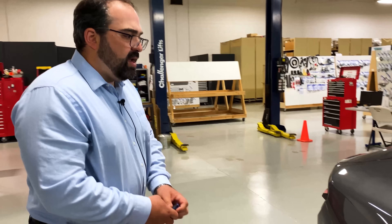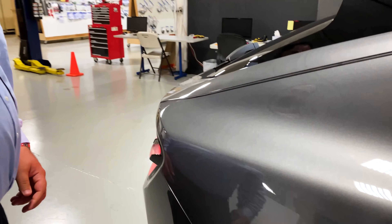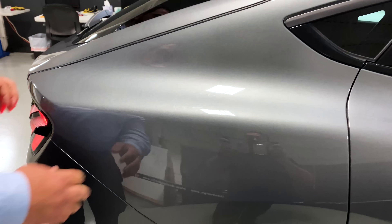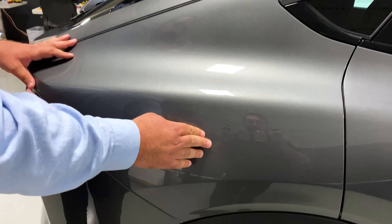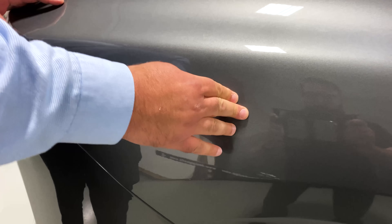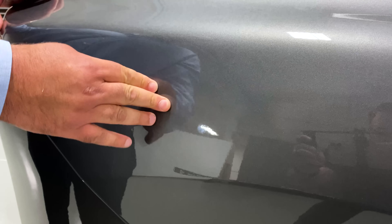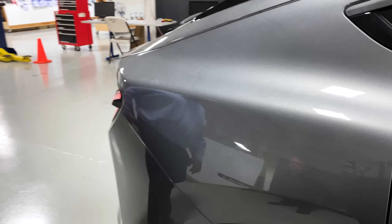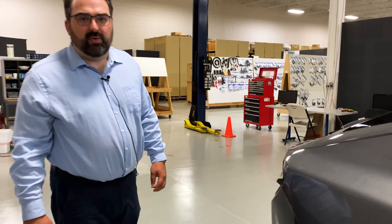We've also noticed a little bit of oil canning happening on the rear quarter panel — a little bit more than what you would see in a typical vehicle. Not a whole lot of force is required to create that oil canning effect. Just something we've seen on this vehicle as we've had it and been able to poke around on it for a few days.